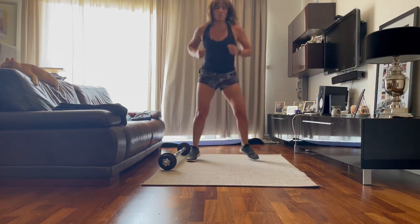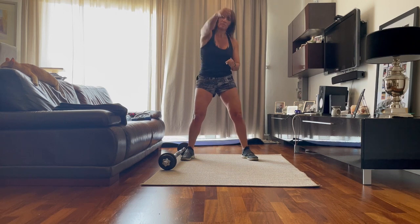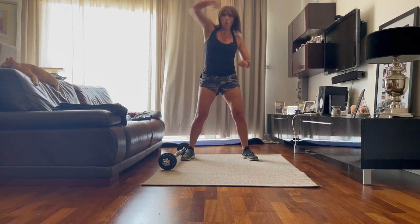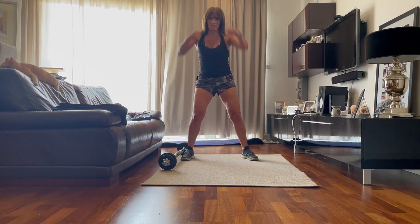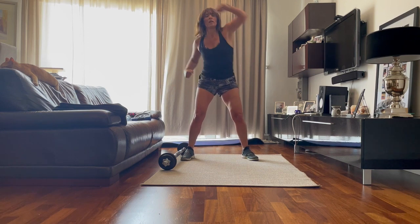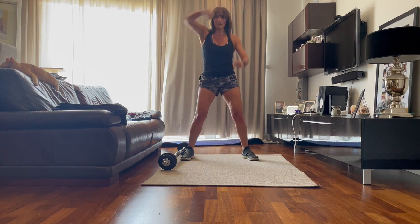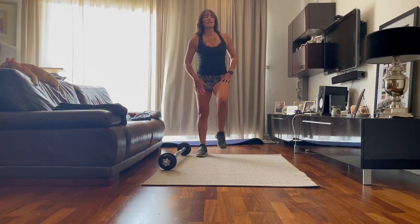I'm going to stay in the same position and I want you to punch, punch, punch. Up. Up. Up. Up. And march it out. March. We're going to start bringing that heart rate down.